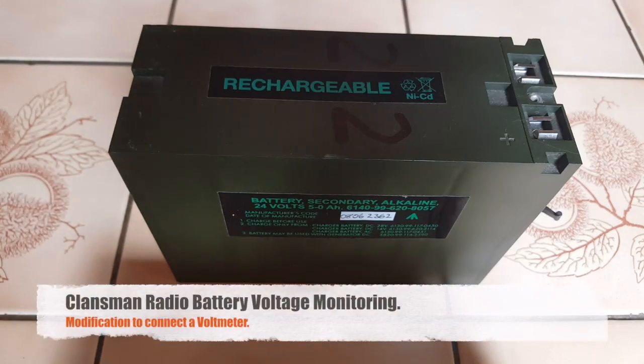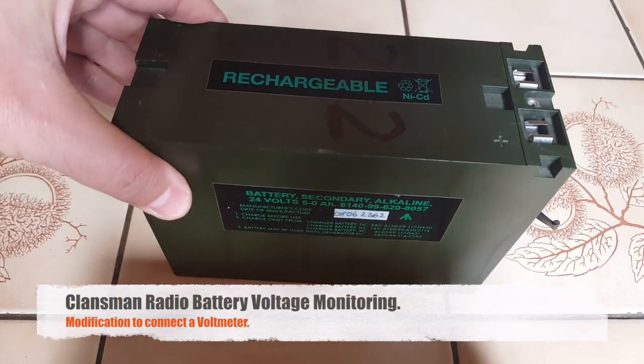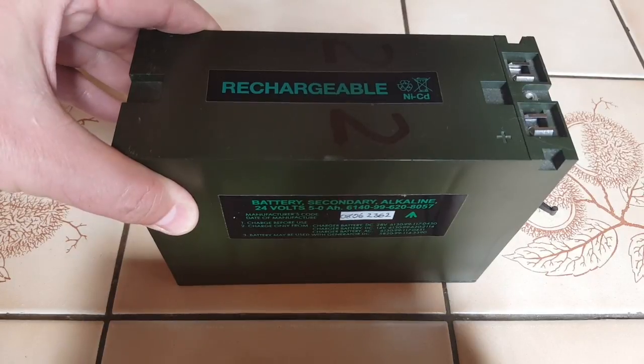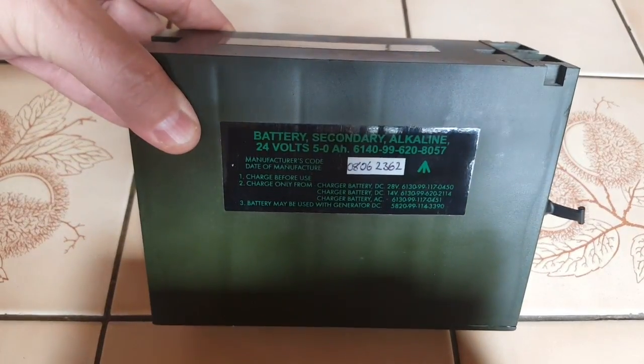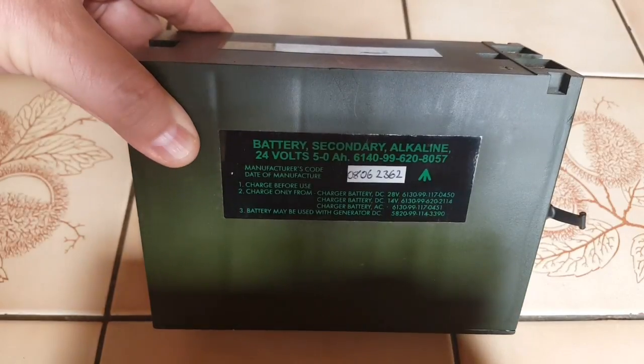Hi, this is Gilles the radio prepper and this is a Klansman battery for military radios. It's 24 volts, 5 amp hours. It says alkaline on it but it's not alkaline - it's actually a NiCAD battery.